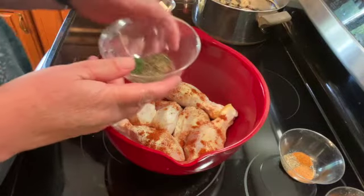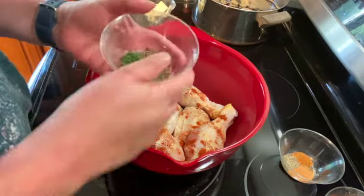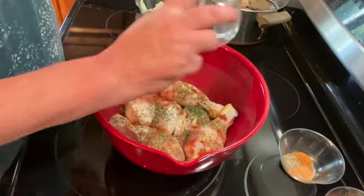And then I have a half a teaspoon of oregano, a half a teaspoon of basil, and a half a teaspoon of thyme. Add those.